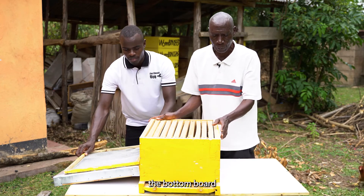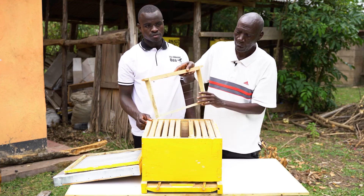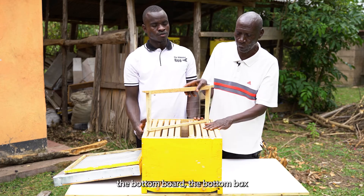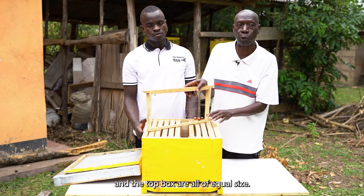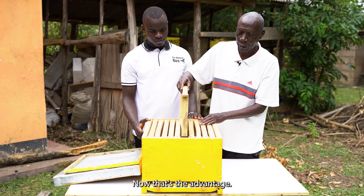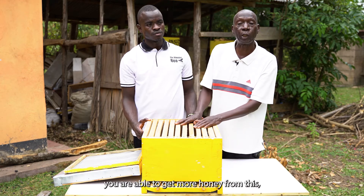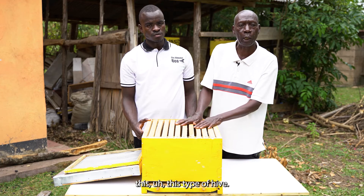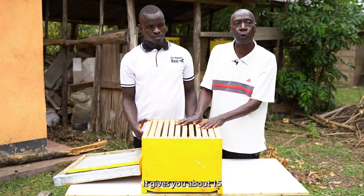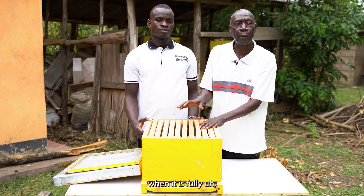The queen excluder wire is so fine and firm that we have equal spaces through which the queen cannot pass — only the workers. That's the purpose of the queen excluder. Now the bottom box, which is called the bruder, has similarly ten frames. Because this is a deep super Langsworth hive, the bottom box and the top box are all of equal size, and the frames are the same size in the super and in the bruder. The advantage is that because of the deep super, you are able to get more honey from this type of hive. In short, it's called the CAB hive, and it gives you about 15 to 18 kilos of honey during harvest when it is fully loaded.